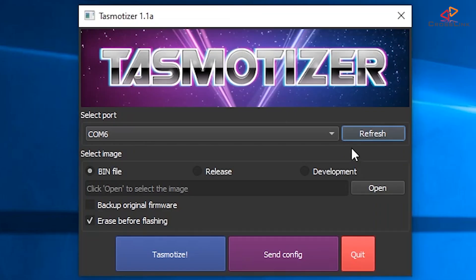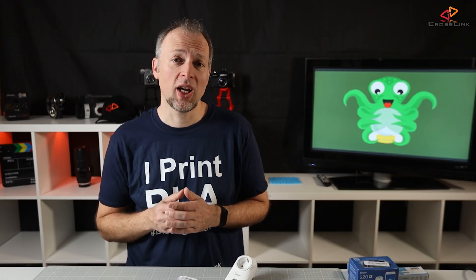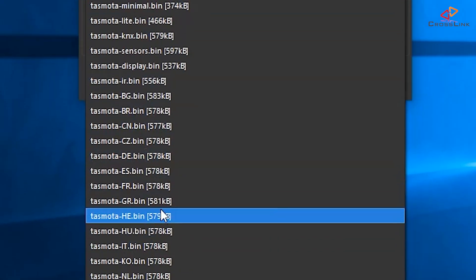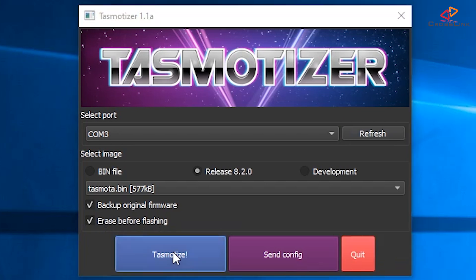Then in Tasmotizer, next to the port list, hit the refresh button. Select the port of the adapter — it should appear as a new port, in my case COM3. If your USB adapter doesn't show up in the list of COM ports, you probably don't have the correct driver installed. Check what chipset your adapter has — for example the CH340 or the FT232 — and look for instructions on how to install the drivers; I've linked some videos in the description. Now select 'release' as the software version. Optionally select a language-specific binary. You can also back up the old firmware if you ever want to return to Sonoff stock firmware. Enable 'Erase before flashing' to make sure anything from the previous firmware is wiped from the chip. Now hit the Tasmotize button to start the firmware flashing.